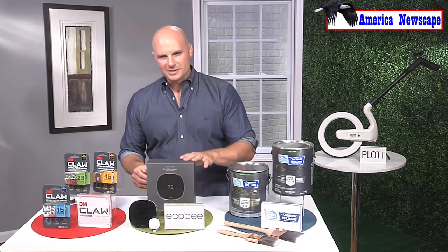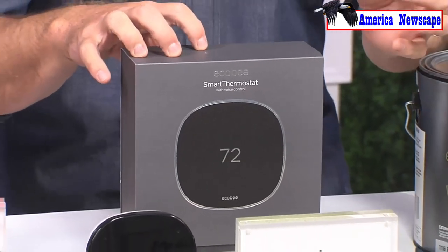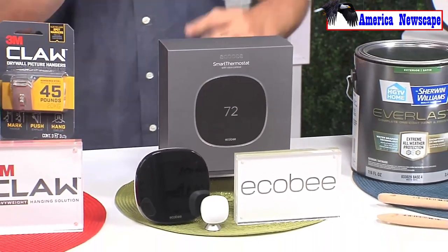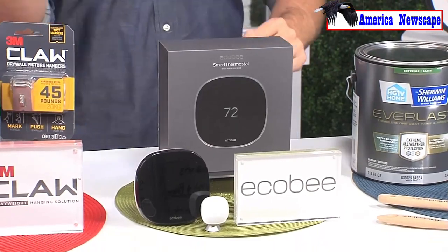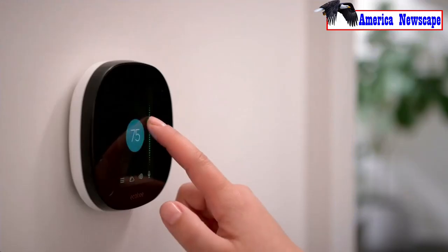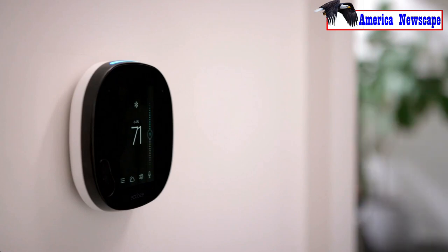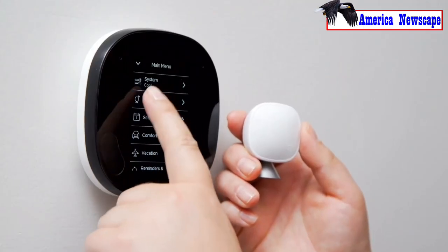Any other tech project updates you recommend? I found a cool new smart thermostat — this is called the Ecobee Smart Thermostat, and it has voice control. No longer do we have to fumble through all those menus with our fingers trying to find where things go. The voice activation works through Alexa or all the Google platforms — it works with all of them — allowing you to control it seamlessly.